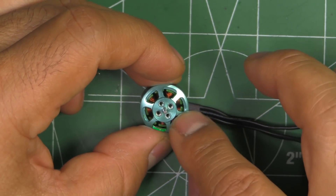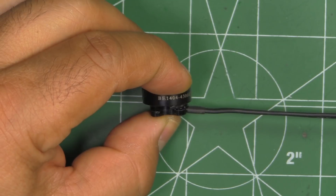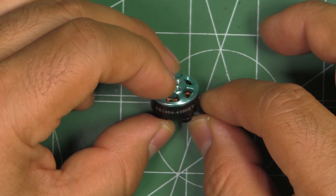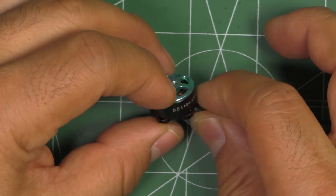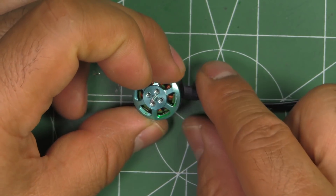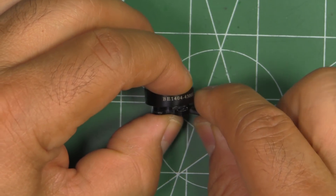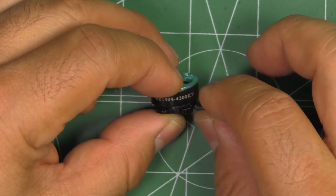This motor is pretty interesting in the sense that so far we've only had the 1104, 1105, and 1106 motors, and we've also had the 1304 size. So now we have this 1404 — a slightly larger diameter. It's going to be interesting to see how this motor performs compared to those other ones, given the larger diameter, and what kind of performance advantage that gives in terms of torque and efficiency.